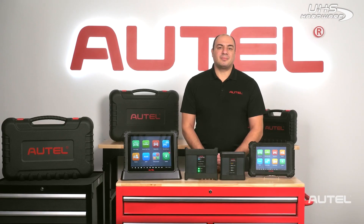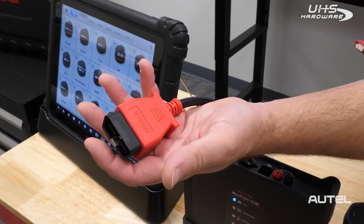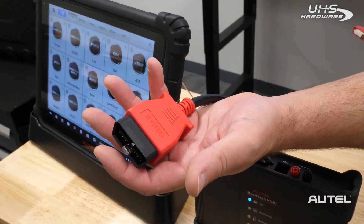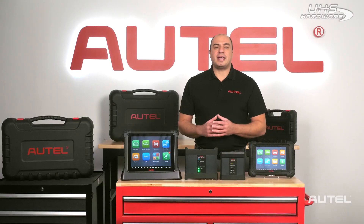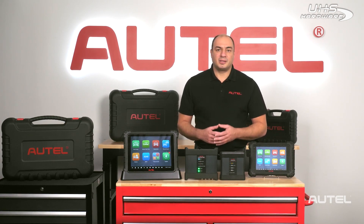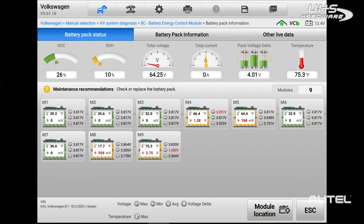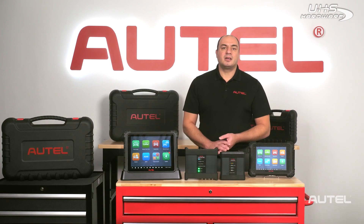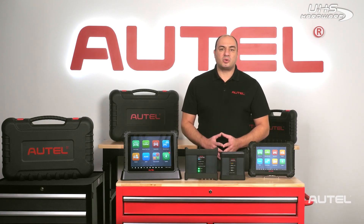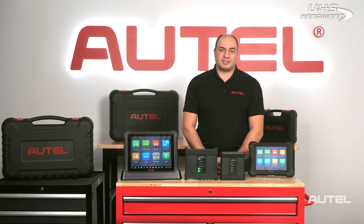Many of the subsystems on modern EVs still utilize a traditional means of OBD2 CAN bus communication through the 16-pin connector. These are systems such as the ABS, SRS, or even body control functions as an example. In many cases, the traditional CAN bus also allows access to some basic information related to the battery management system. But to truly be successful when repairing EVs, we'll need advanced diagnostic equipment that provides high-level detailed information about the battery management system.